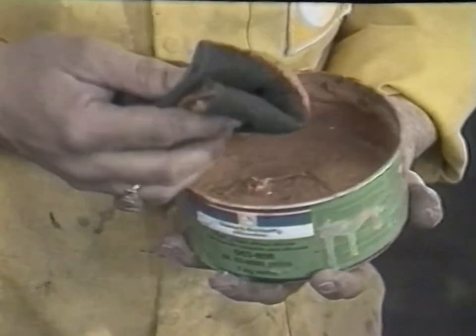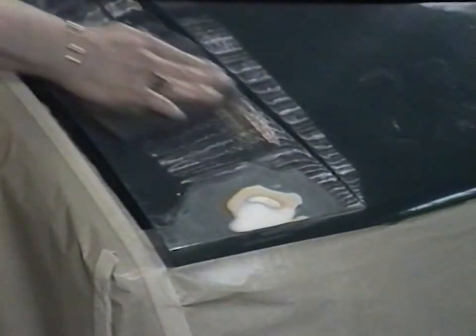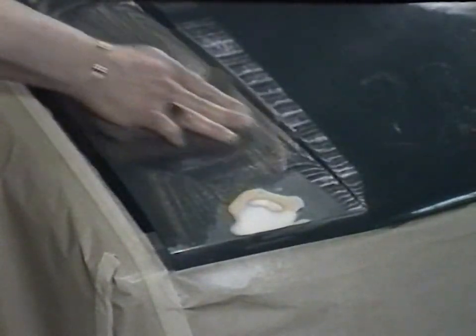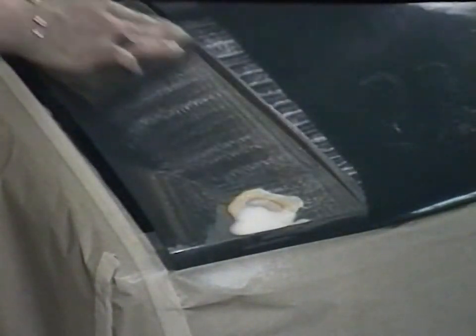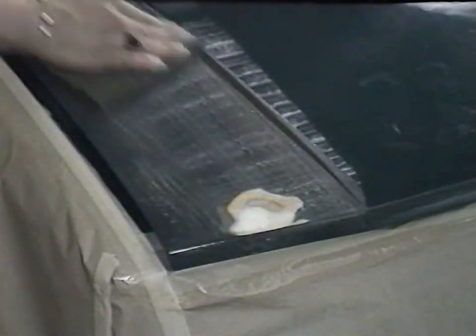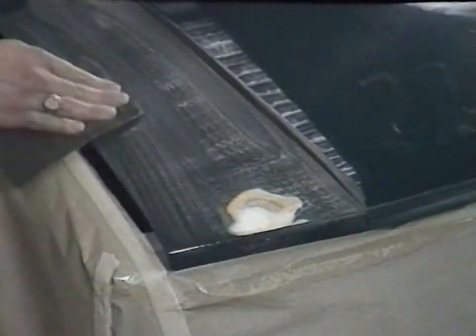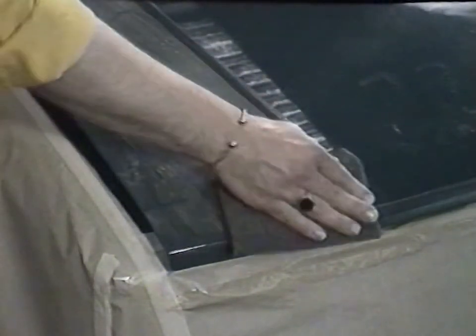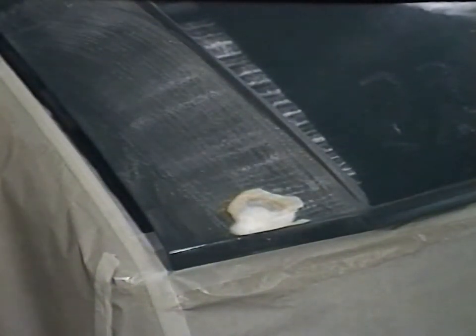Schleifex flatting paste is used here in conjunction with an ultra-fine scotch-brite pad for perfect preparation prior to the localized blending. Schleifex is a fine abrasive paste which keys the original paintwork for the repair materials. After washing and thoroughly drying the blend areas, the vehicle is ready for masking.